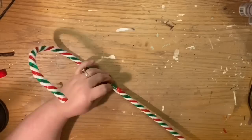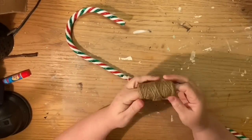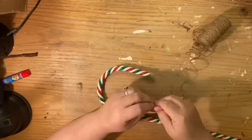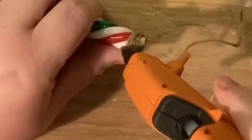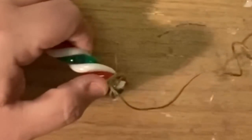The first thing we're going to do is peel off that sticker. I know it seems weird, but I left some of the sticker residue on one of the candy canes and it was just a pain to try to wrap the jute neatly over it.